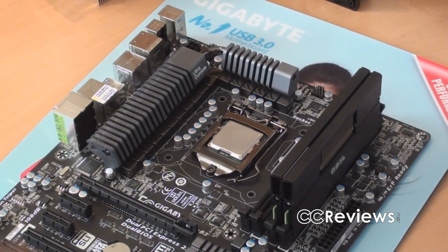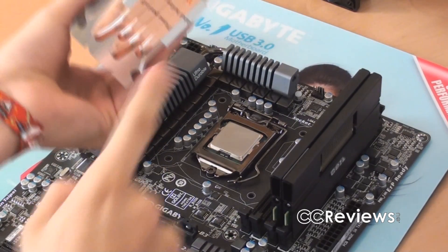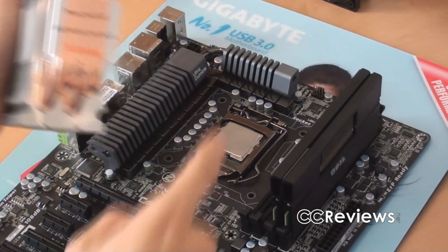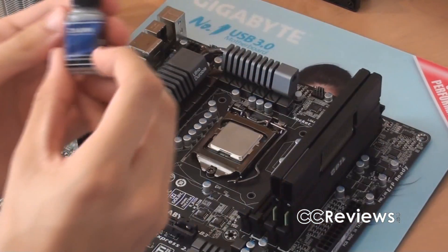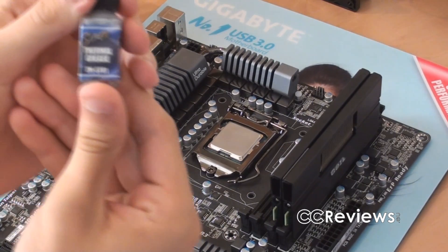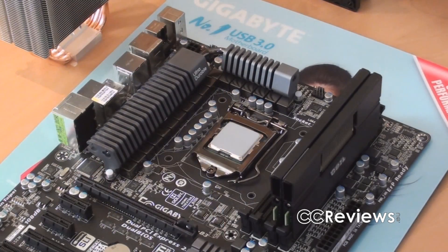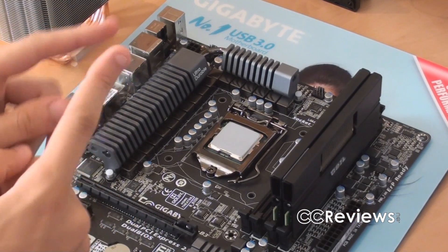When installing the CPU cooler, make sure that your CPU is clean and that the cooler base is clean as well. There is a label on the base that we have to remove before placing the cooler on top of the CPU. First we need to add some thermal paste — I'm going to use the Zalman ZM-STG1 thermal grease. We put a layer of that on the CPU cooler base, not too thick or too thin, just enough to ensure good contact between the heat sink and the CPU.